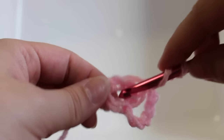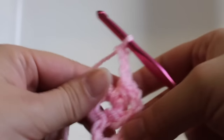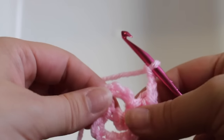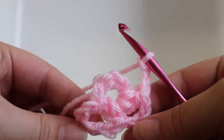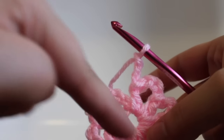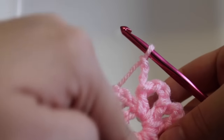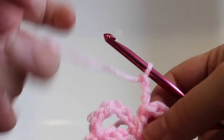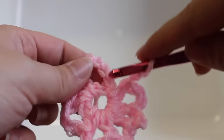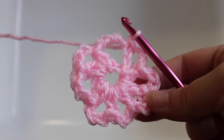I'll show you again. Work a half double crochet in your ring and then chain 3. That's the second repeat. We need to do that a total of 7 times, so repeat it 5 more times. At the end of the round you should have 8 half double crochets and 8 chain-3 spaces. We're going to join with a slip stitch to our beginning half double crochet — the second chain of our beginning chain 5. That completes the second round of work.